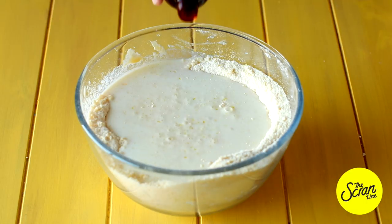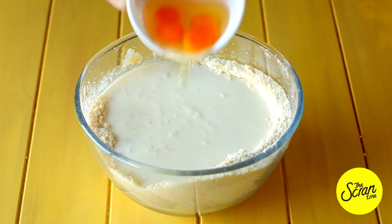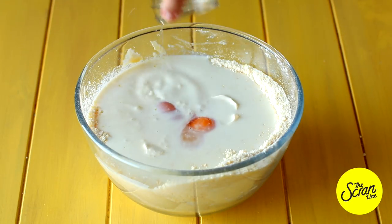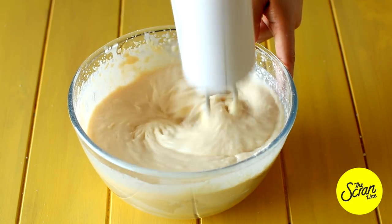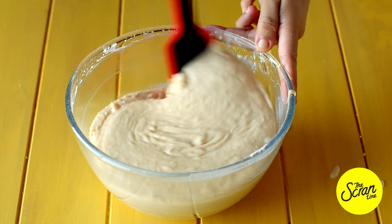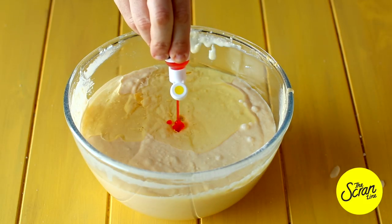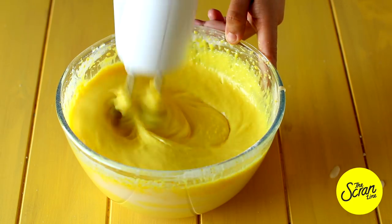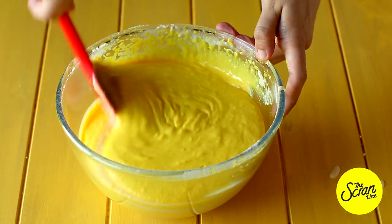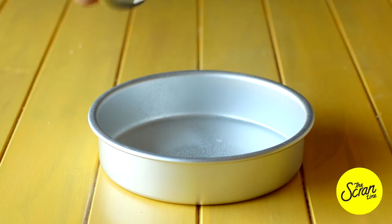Add your milk, vanilla extract, and Greek yogurt — which is going to help keep our cake moist — along with the lemon juice from those two lemons, and mix until really well combined. Then scrape down the bowl, add your oil (I actually forgot to add it before) and some yellow food dye, which is completely optional. Mix, scrape down again, and mix for a final 20 seconds.